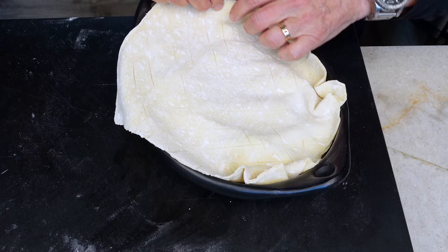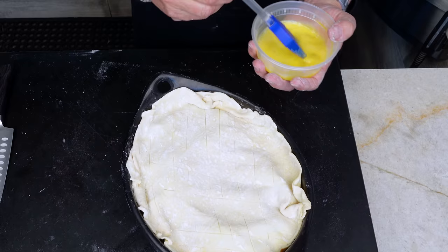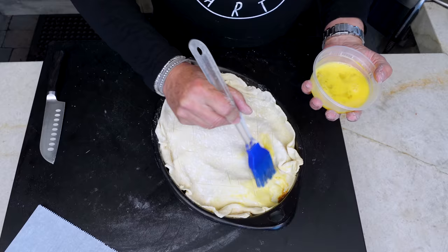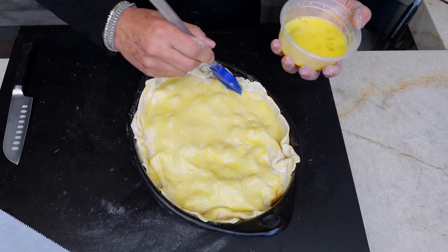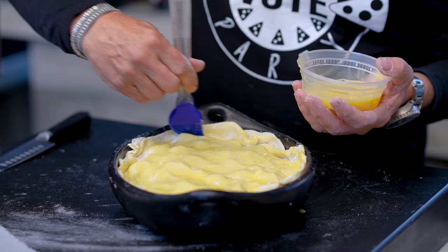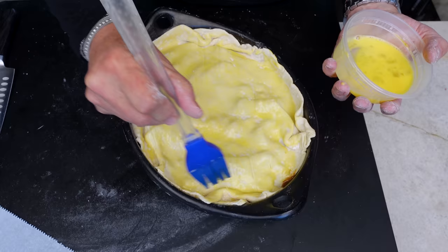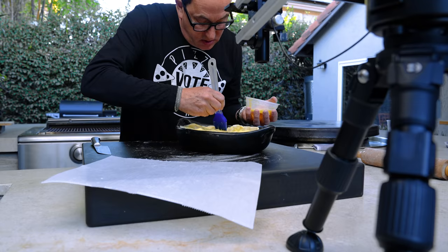The thing about pies is that 'rustic' is an important term to remember. There's no right or wrong — you just want all the edges gathered up around the rim so it looks nice and casual. Then take an egg beaten with a little bit of water and give the top a quick brushing to help give it some color when it bakes. Fair warning: when this is done it's going to be beautiful, but some of that gorgeous thick gravy will seep out around the edges — that's not a failure, it just happens.